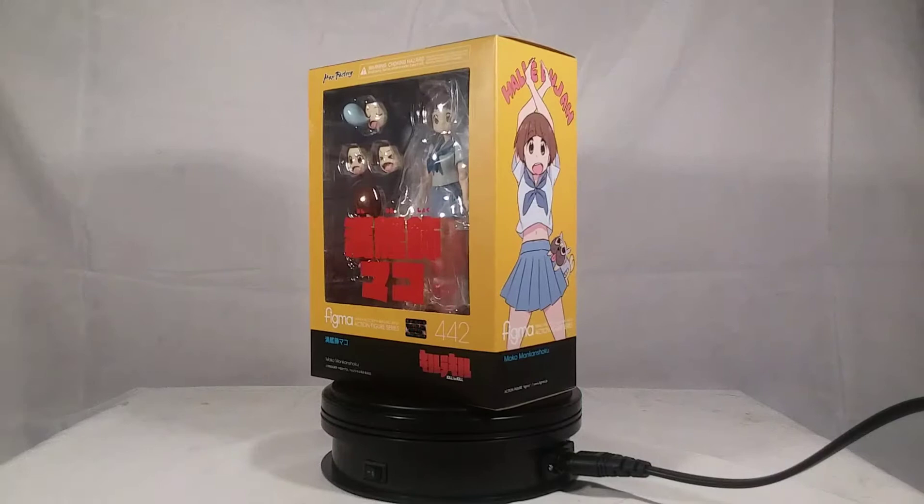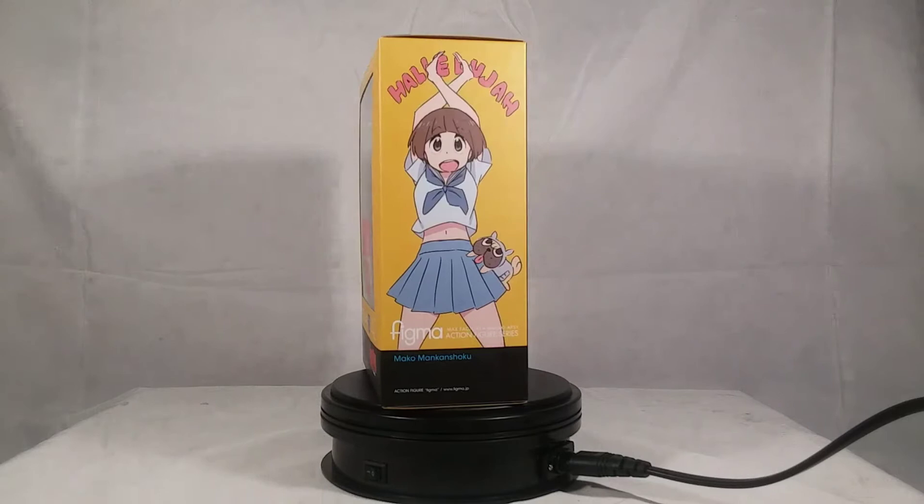Hello everybody, and welcome to my unboxing review of the Figma Kill la Kill Mako Mankanshoku! I can't wait - little Mako, I can't wait, I love Mako.